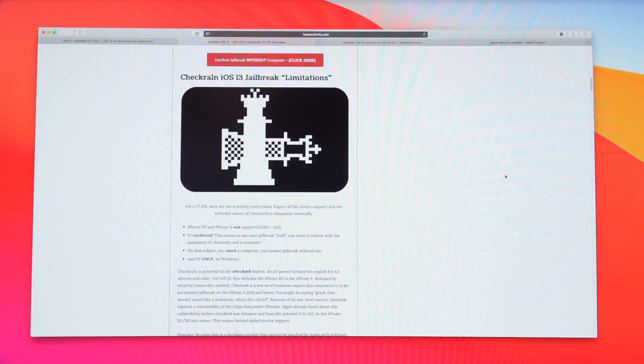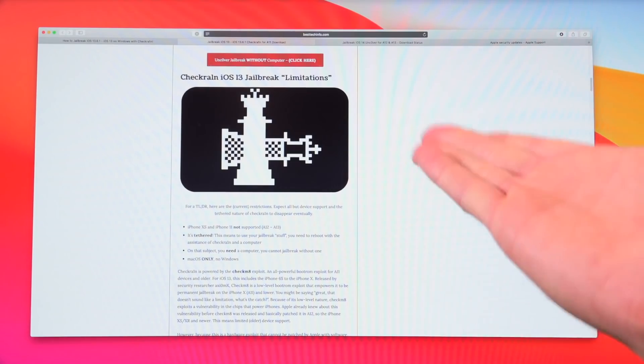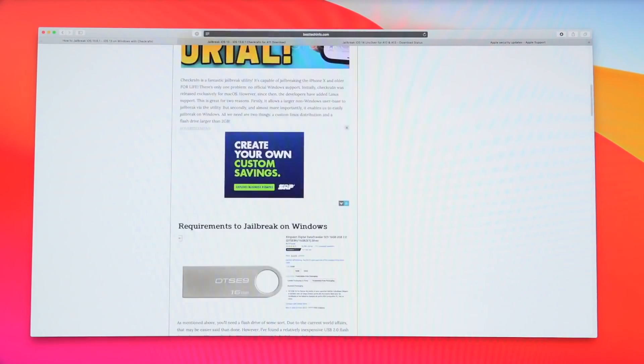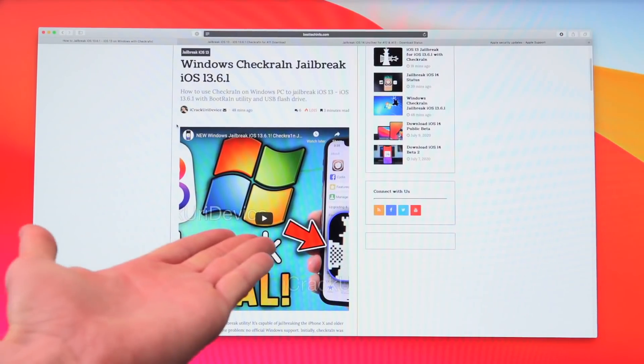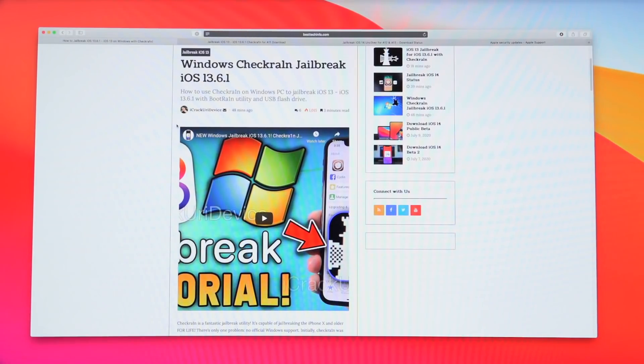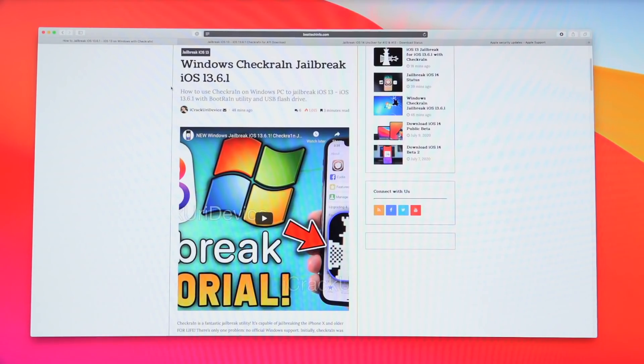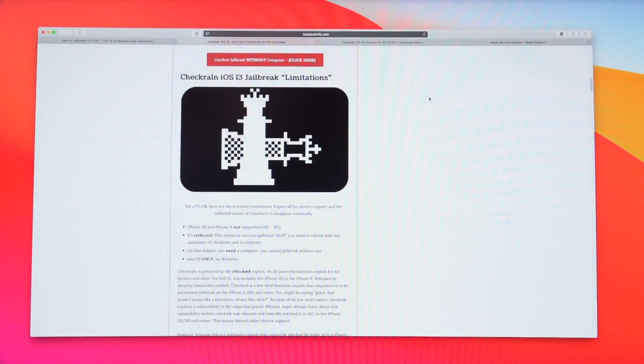With all of that out of the way, what you guys need is just one thing in addition to your computer, which is ideally a Mac — that's what I'm showing you how to jailbreak with. If you have a Windows PC you'll need to use that workaround linked below. You also need a USB cable to connect your device to your computer, a supported device, and a Wi-Fi connection for a little bit later in the tutorial.